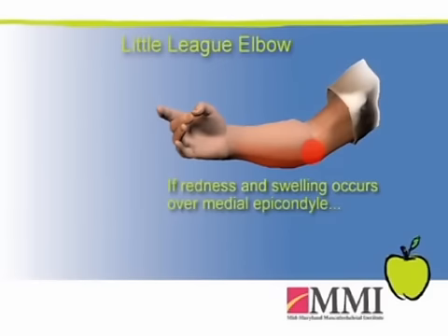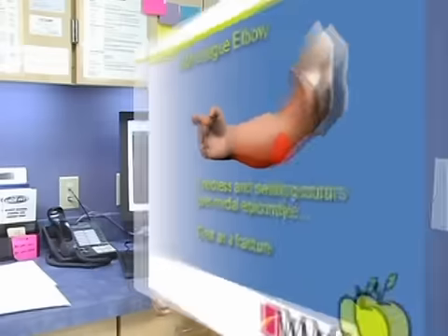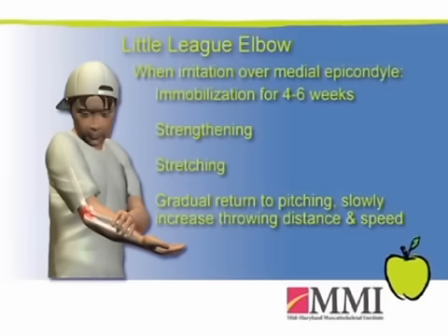If there is redness and swelling, or pain directly over the medial epicondyle on clinical exam, we have to treat that almost as if it's a fracture through that growth plate. That might require immobilization for four to six weeks, followed by strengthening, stretching, and return to throwing — starting at short distances, then increasing distance and speed of pitch.